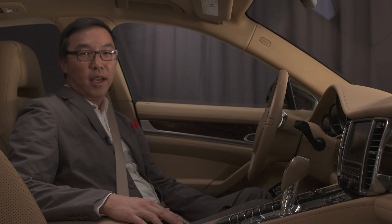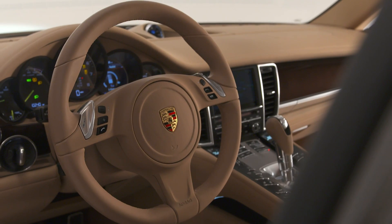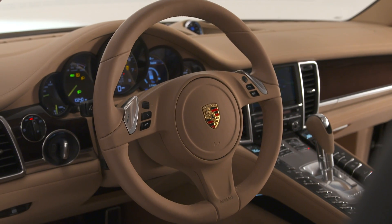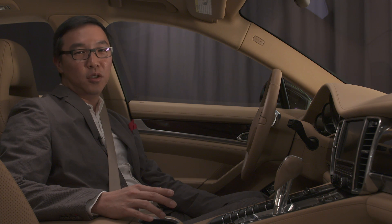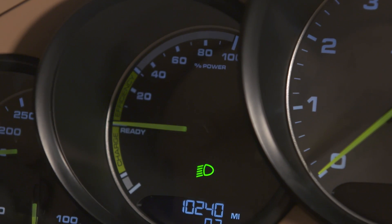Now on the interior of the car, the acid green motif remains. You'll notice on the dash, the acid green color being used on the pointers. Interestingly, on the SE Hybrid variant, the biggest difference is that there is no analog speedometer. Instead, we have a power meter that lets you know how much power is being generated or being recuperated by the powertrain of the car.